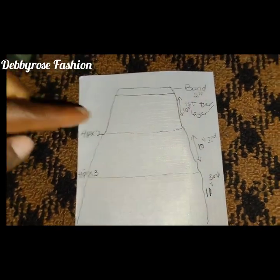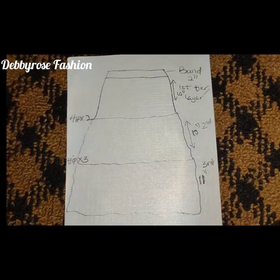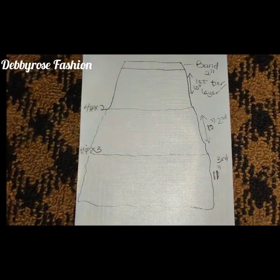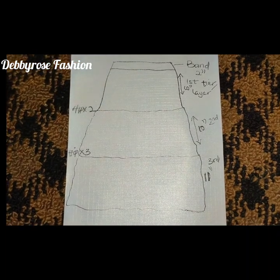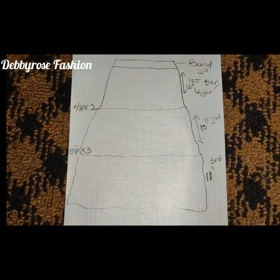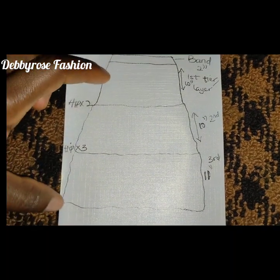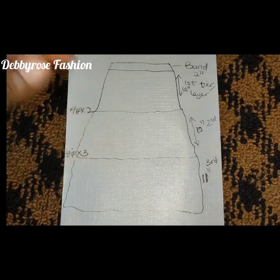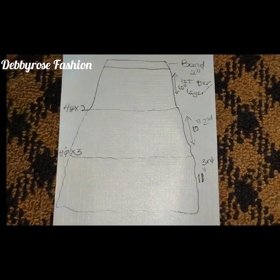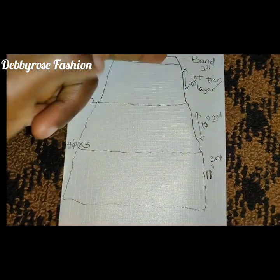Hello everyone, thanks for joining me again on my channel. Today we'll be making the Caribbean skirt — some call it the layered skirt, while some call it the tiered skirt. This skirt comprises three tiers, and the total length of my skirt is 33 inches.